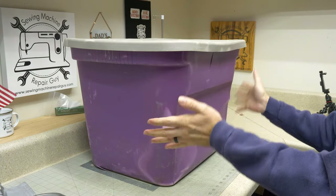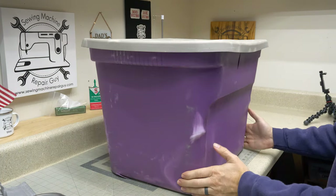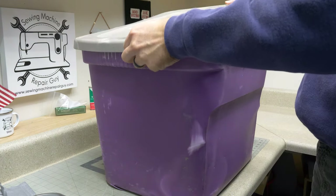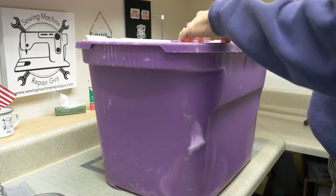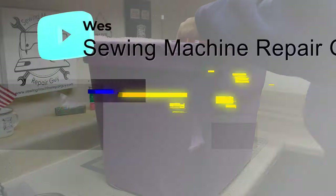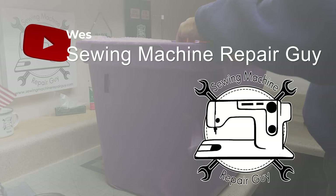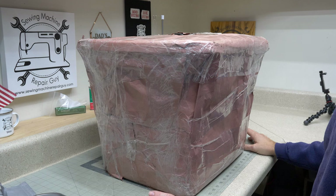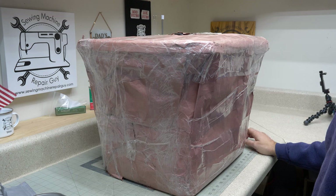We got a mismatched gray lid with a purple box. I'm going to bring this down so you can see inside of it. Let's see if we can focus on what's in there. Well, I went and done it — I bought myself a sewing machine. If it is what I think it is, this is a rare vintage sewing machine that I've been looking to get for quite some time, and we'll talk more about it as we see it.